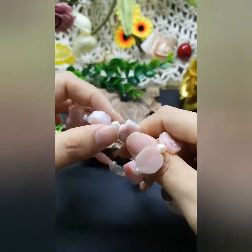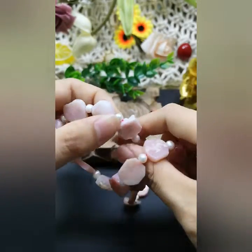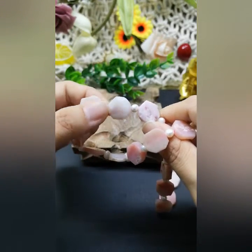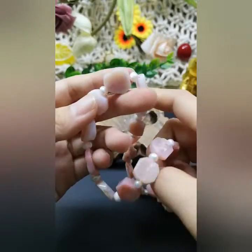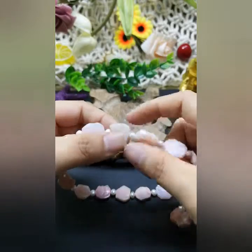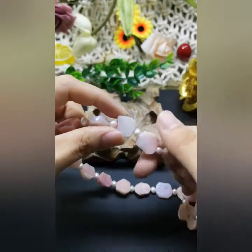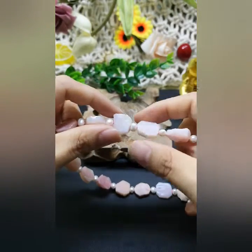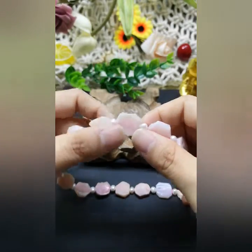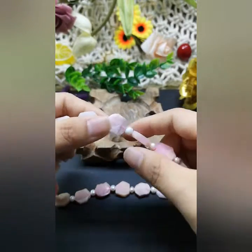And also this natural pearl. These pearls are really, really cute because the size is really, really mini. So it's very suitable to put between these chip bits — well, I think they're a little bit bigger than chips. It's because they're very, very natural, that's why the shape is totally different, with some imperfections on the surface.